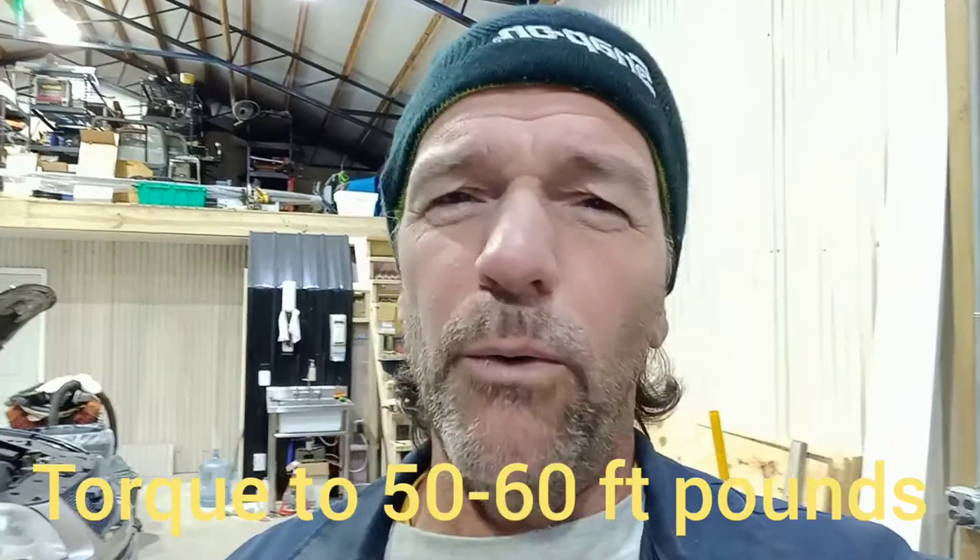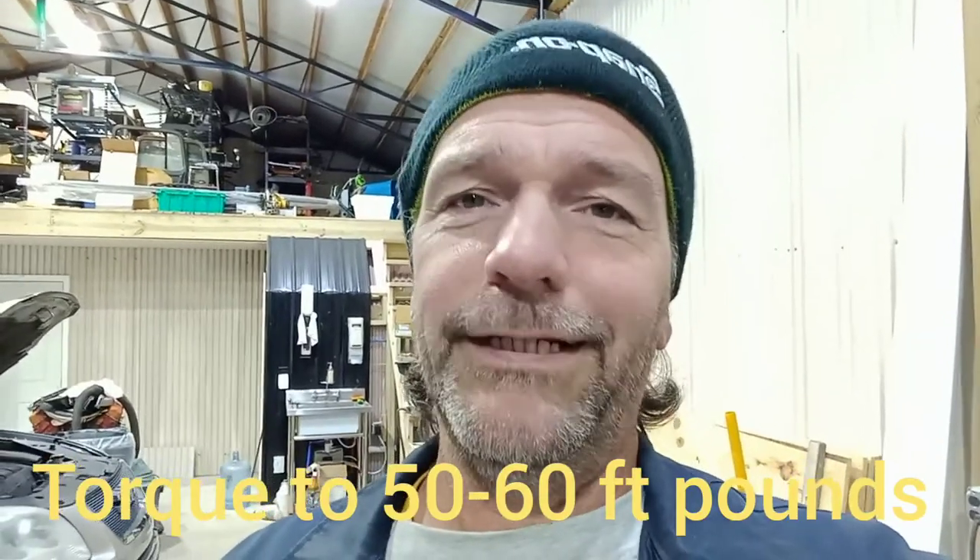Keep in mind, when you use Loctite, you can torque them in — but even if your torque specs are slightly low, that Loctite will hold it in there. It won't go anywhere. Just remember, I'm an honest man trying to run an honest business. We'll be right back.